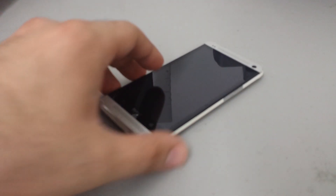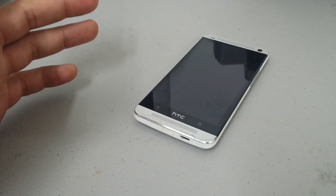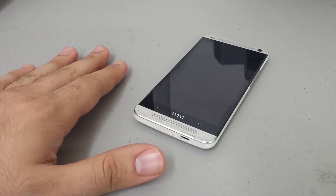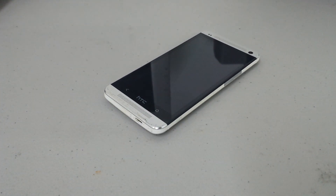Hello everybody, this is another hard reset video. This is how to hard reset the HTC One. This current version I have here is a factory unlocked version, but this actual process will work with any carrier, whether it be Verizon, Sprint, or AT&T.